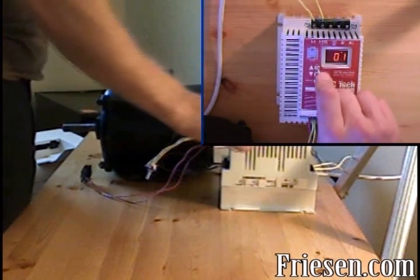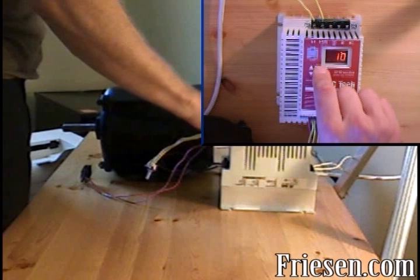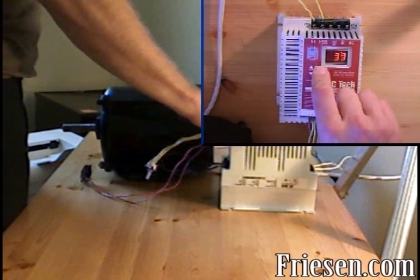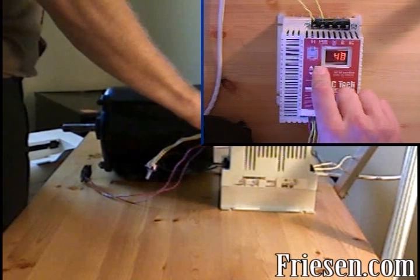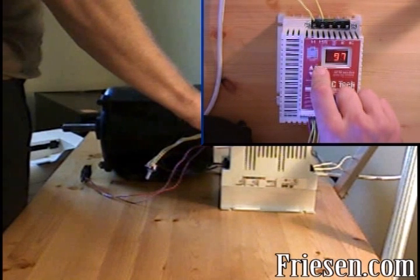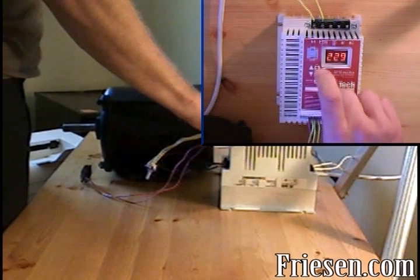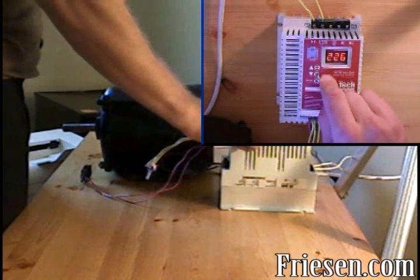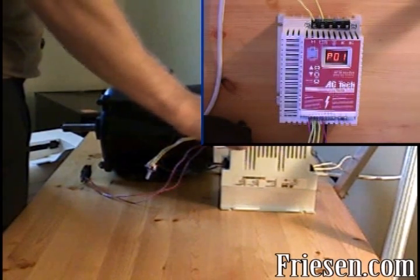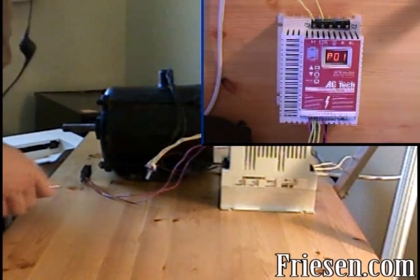Press the mode button. Now press up until you get to 225 — this is the password. Press mode again, and if you've entered the password properly, P01 will show up.